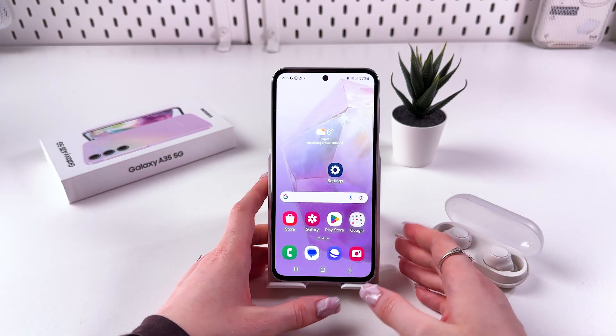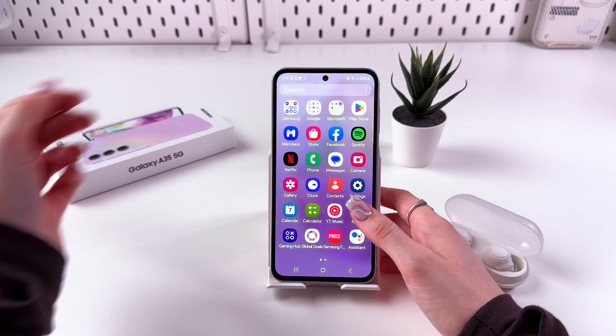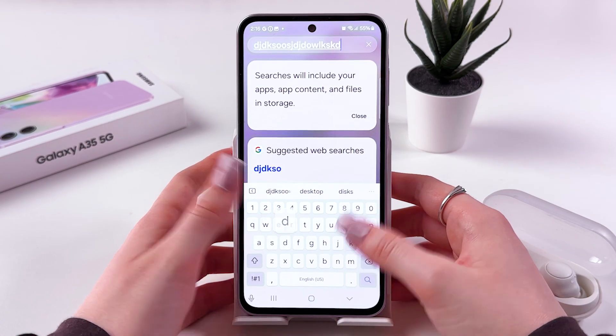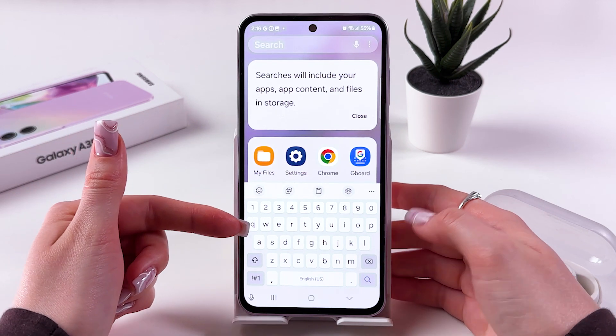Hi there. To mute keyboard sound on your Samsung Galaxy A85, let's first check how it sounds. I'm just gonna trigger my keyboard and type in something. So that is the sound for this keyboard — I'm using Samsung keyboard, by the way.